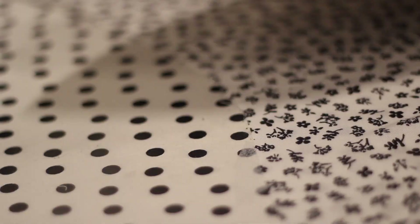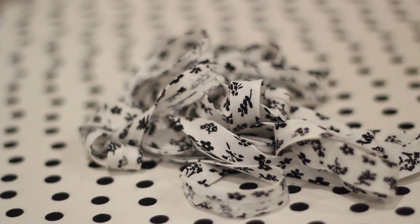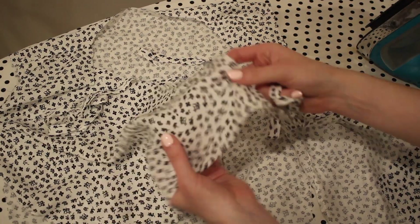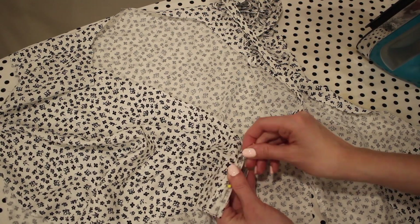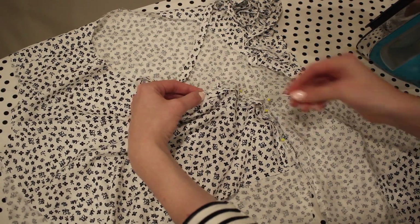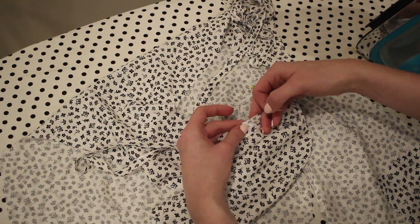Once those seams are sewn, I'm going to press the seam towards the back of the dress. Now I can move on to finishing off the neck edge. I decided not to line this dress, so to finish off the neck edge I'm going to use some bias tape — I'll link a tutorial for that below. I'm opening up the bias tape and matching the edge of the bias tape to the edge of the neckline with right sides together, pinning all the way around and sewing it down using a quarter-inch seam allowance.